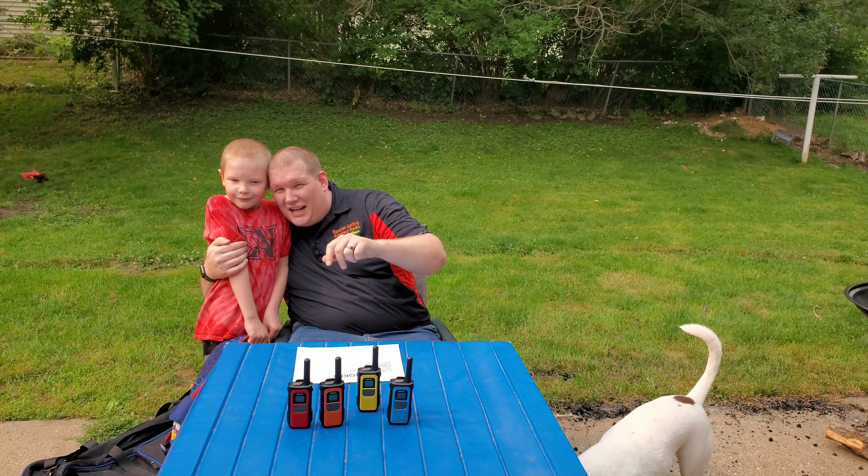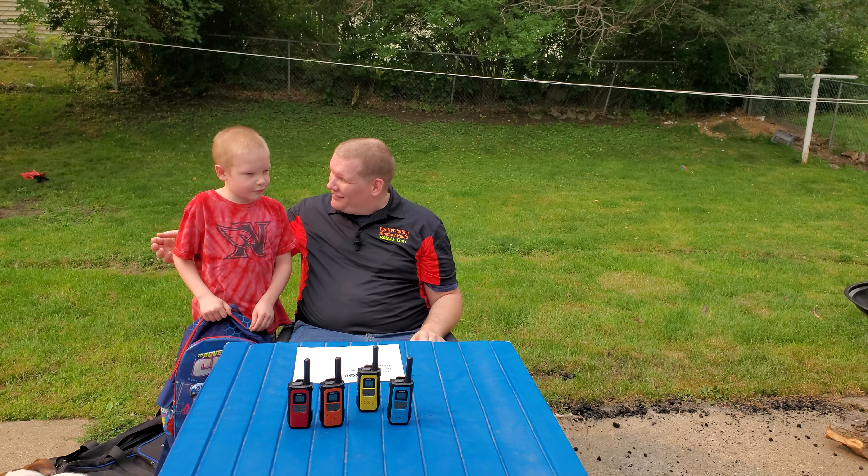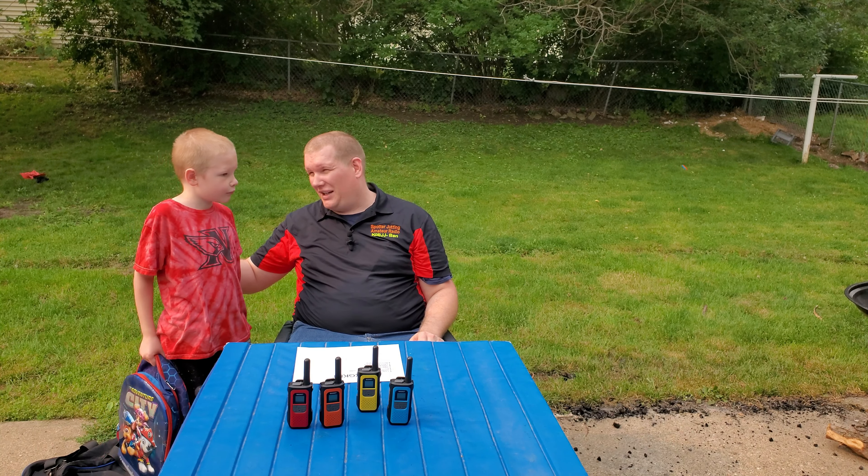This little guy is not ready to take the Technician's test, though he loves to talk on the radio.